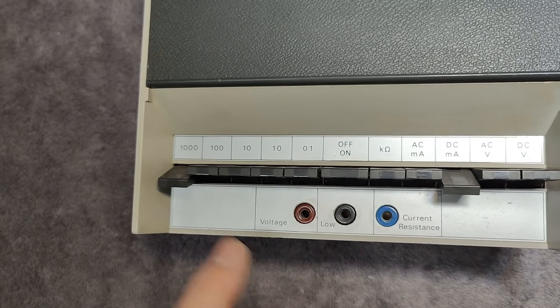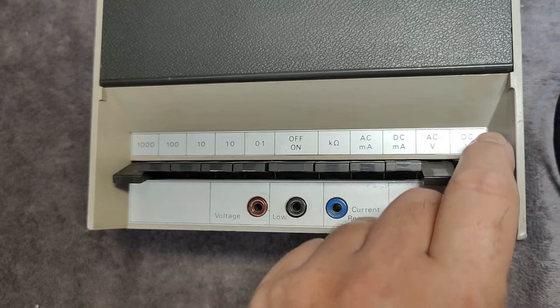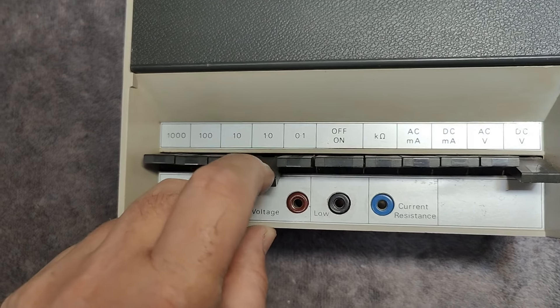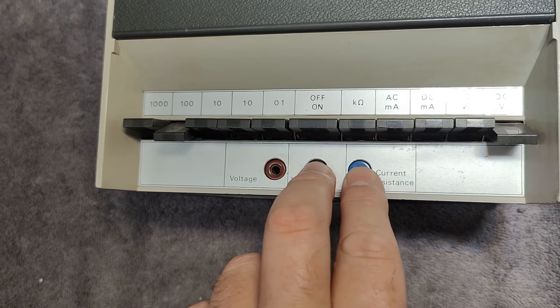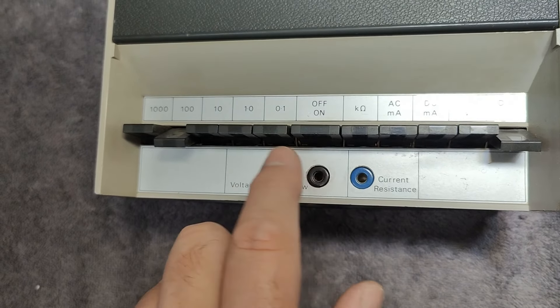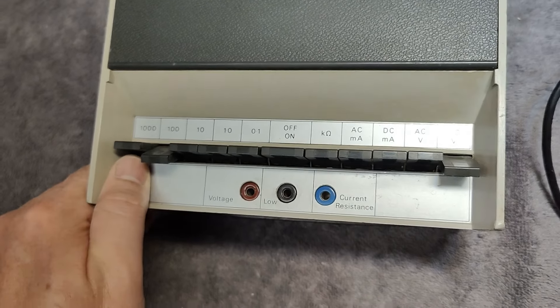So that's one amp. AC volts 1000, DC volts 1000. And it's quite easy to figure out. So we got current or resistance here to the black one, and then all voltages go over here. So that is as easy as it can get.